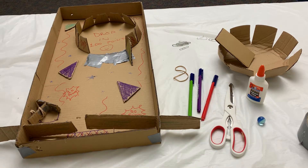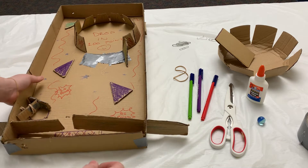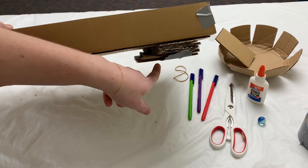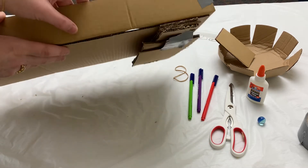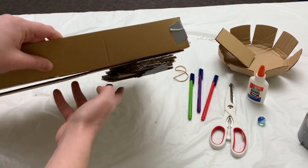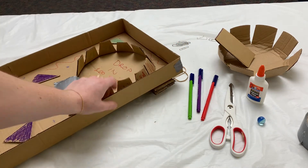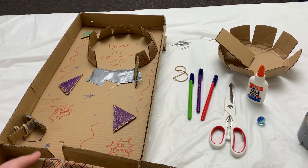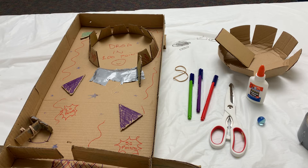So for this activity, the first thing we're gonna want to do is use some of our scrap cardboard to build up the top side of the game. I'm gonna use either tape or some glue to layer multiple pieces of cardboard together so that my game sits higher at the top side on my table. This way if it has a little bit of a tilt to it, it makes it a little bit more challenging.